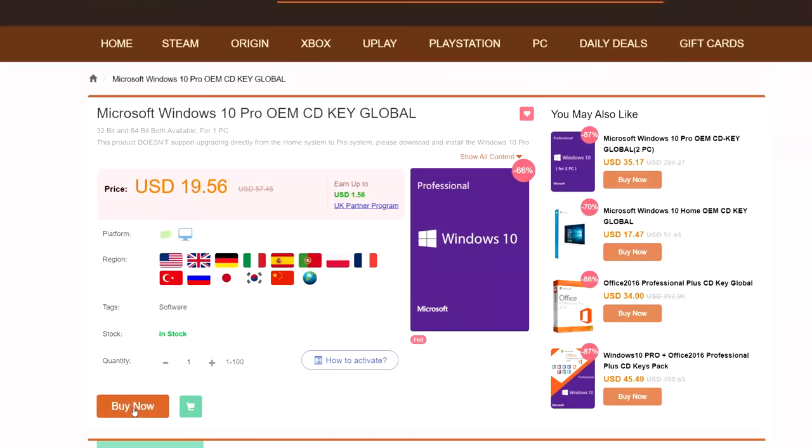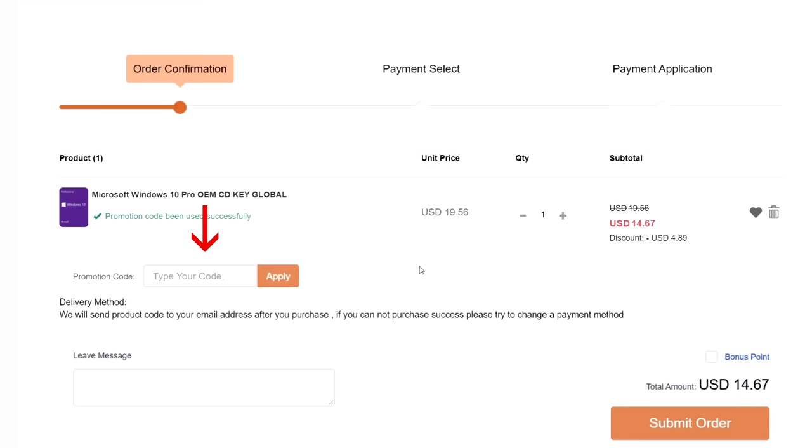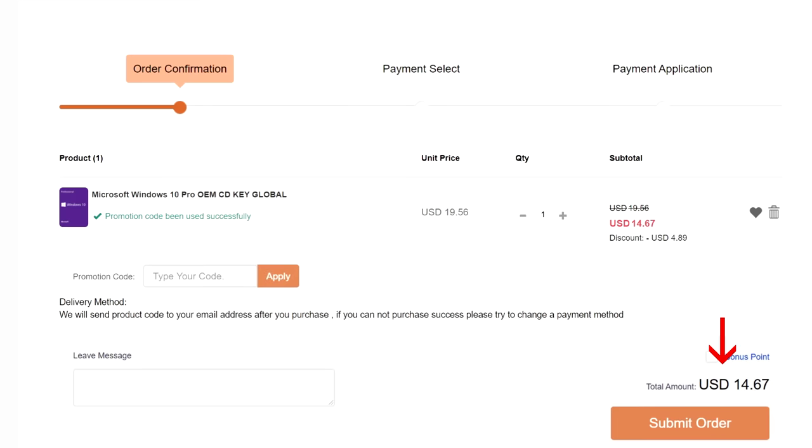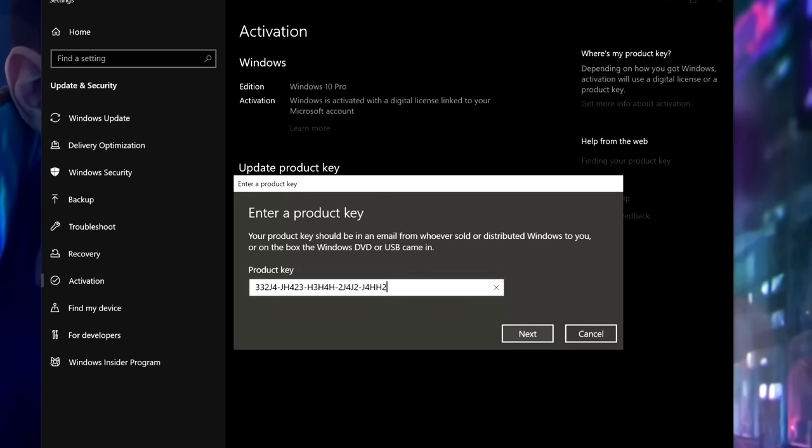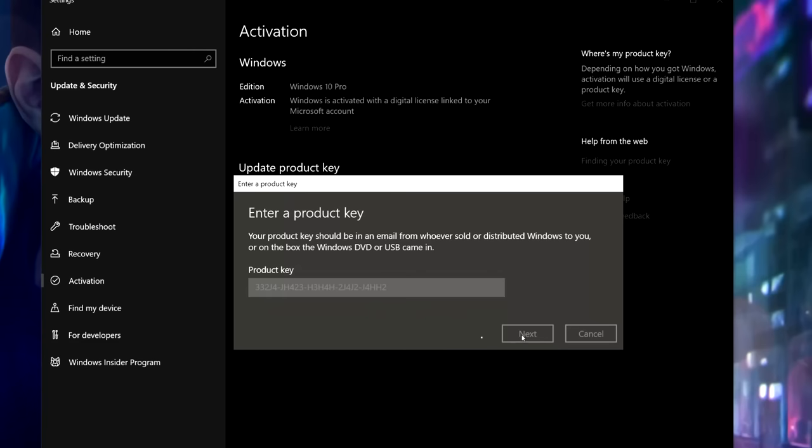As a reminder, you guys can always pick up a cheap Windows CD key for less than $15. Just click on my link below and use the code TS20 for an extra 20% off. Once you get your CD key, just visit the activation settings in Windows and change your product key. It's that simple.